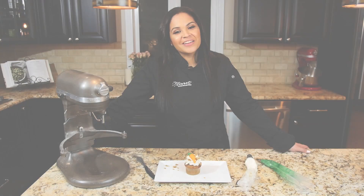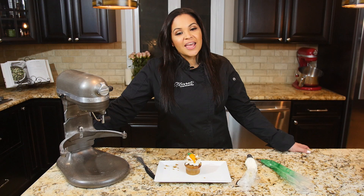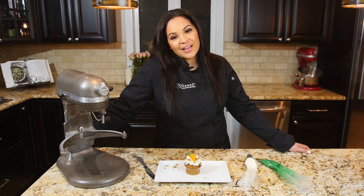That's it for our carrot cake cupcake. We hope you loved it. If you try this at home, don't forget to send us over your pictures. Subscribe to our channel and thank you for watching.